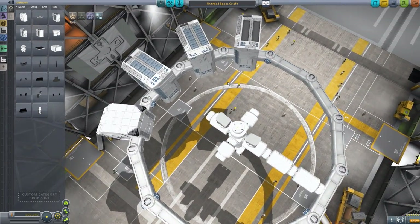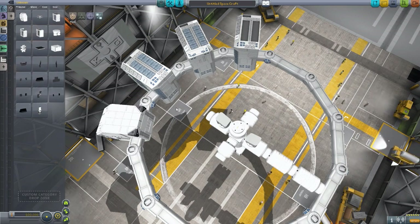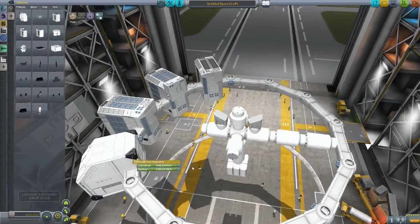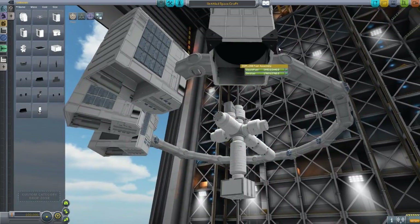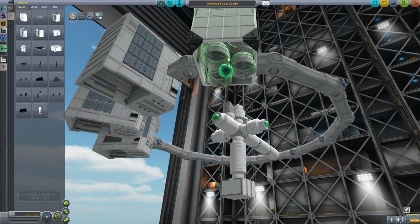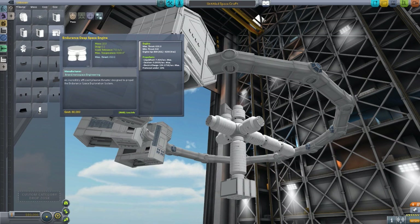That's basically the ring and all the modules that click onto it. There is one more piece — the fuel assembly module also has this internal space which you can use to pop on the Endurance Deep Space Engine. It has 650 thrust, 800 ISP, and uses quite a lot of liquid fuel, oxidizer, and electrical charge. It is beautiful.